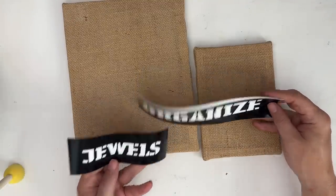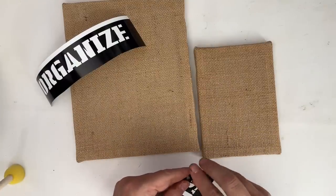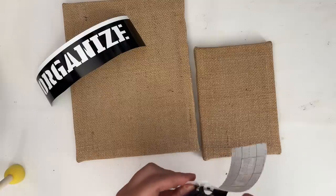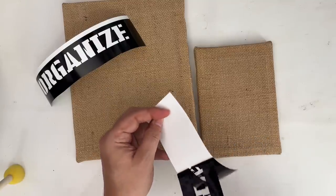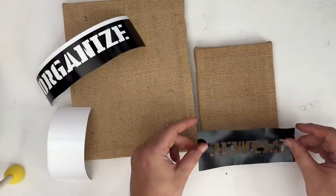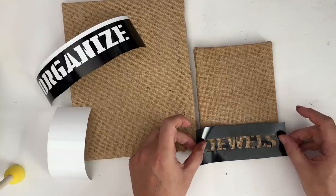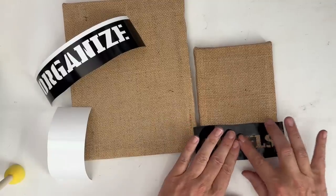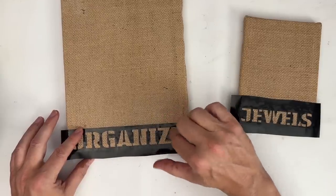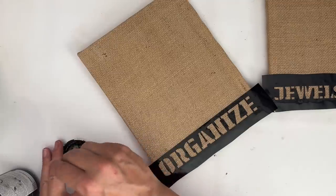I used my Cricut to create these stencils. However, you can use any kind of stencils, or you can obviously freehand paint this. I'm going to take these stencils that I made on my Cricut and just peel them away, and then I am going to stick them right down on my burlap. If you do have a Cricut and you are curious, I am using the permanent vinyl because it has a really good hold, and it's kind of perfect for doing a stencil like this.